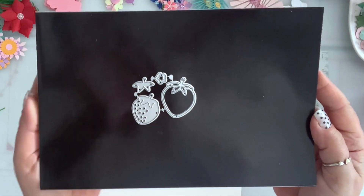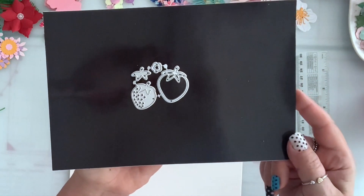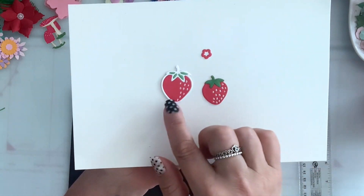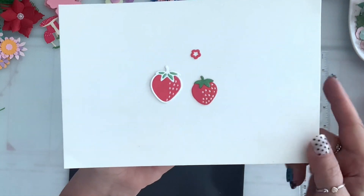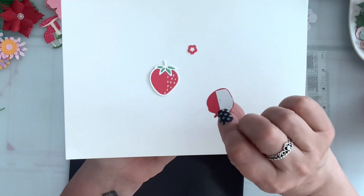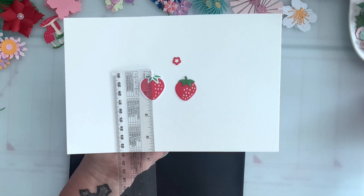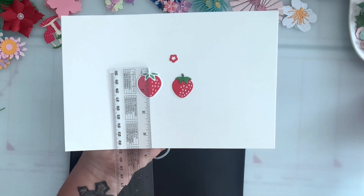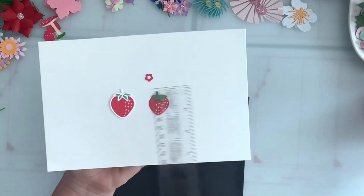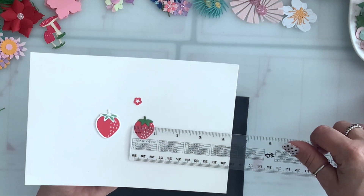I have another strawberry set and this gives you two sizes of strawberries. The smaller one has a layering piece for the green part and it comes with a small flower. The bigger one die cuts the middle so I just paper pieced it and used my white gel pen for dots. This one die cuts the little dots so you can layer it — I put white cardstock underneath. The biggest one is a little over one and a quarter by one and one eighth, and the small one is one inch by a little over three quarters of an inch.